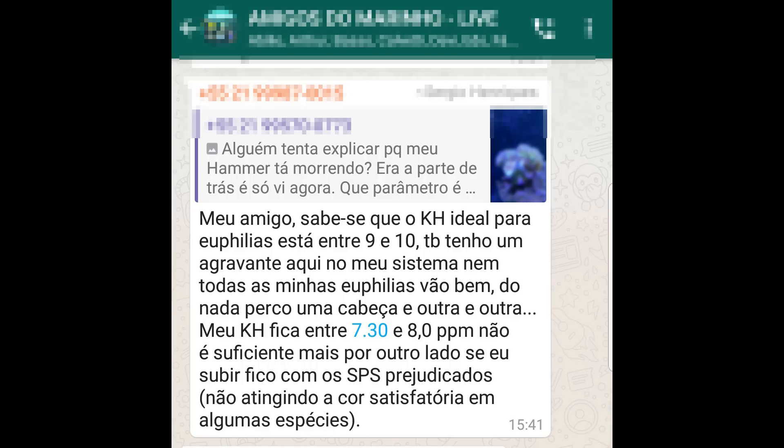Meu amigo, sabe-se que o KH ideal para eufilias está entre 9 e 10. Também tem um agravante: nem todas as minhas eufilias vão bem — do nada perco uma cabeça e outra e outra. Meu KH fica entre 7,30 e 8,0 ppm. Mas se eu subir, fico com os SPS prejudicados, não atingindo a cor satisfatória em algumas espécies. O que acaba de dizer foi uma das coisas mais idiotas que já ouvi. O KH entre 7 e 8 já é perfeito para manter qualquer tipo de coral. O que rola é que muitas vezes o aquarista faz merda e fica procurando culpados, usando uma desculpa ridícula como essa para justificar suas perdas.